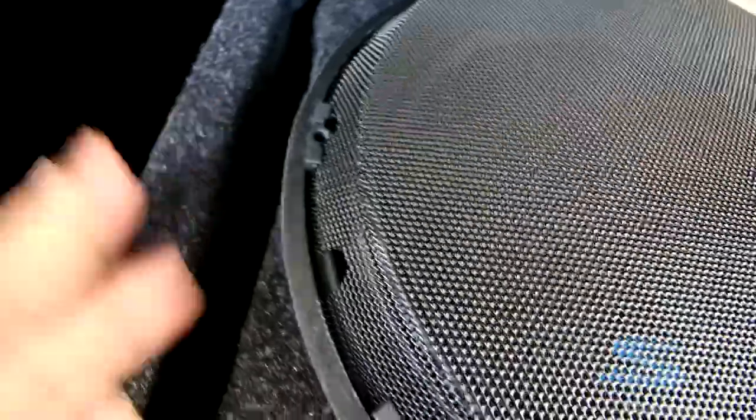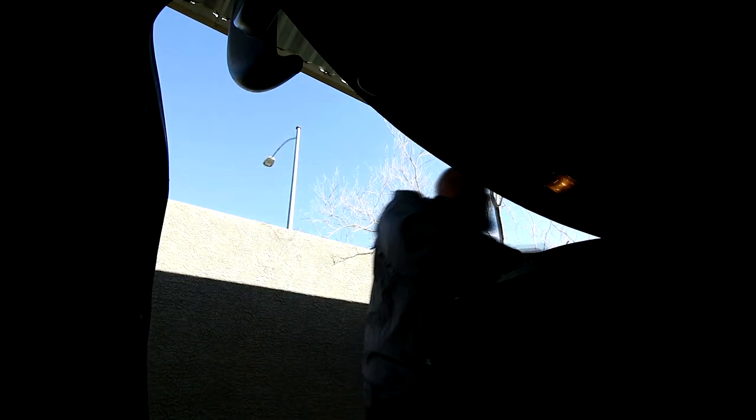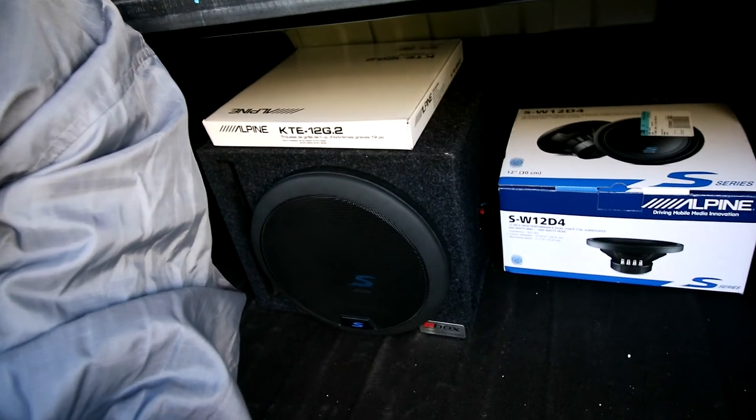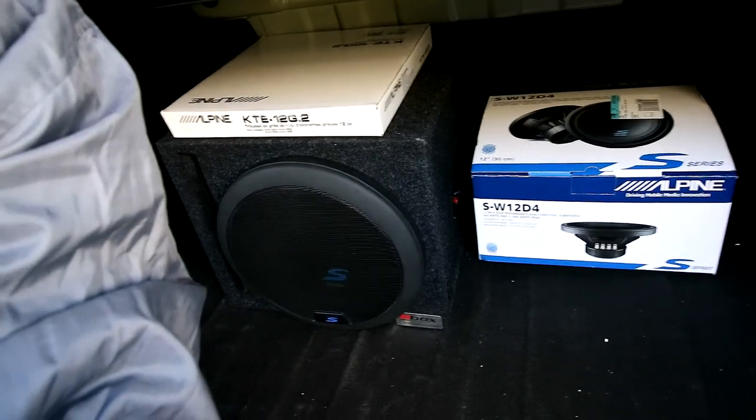I might need to throw some extra adhesive on the side too because the carpet looks like it's coming undone, but that shouldn't affect the sound — it does affect the appearance though, so I'll get to that after. A couple more screws to pop in. Alright, we got it all installed — you can see what it's looking like with the grill on it, all boxed up. Now let's kick the audio on and test it out — bass test!